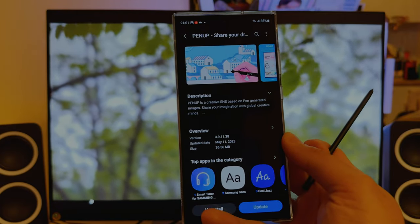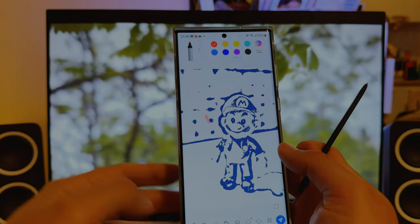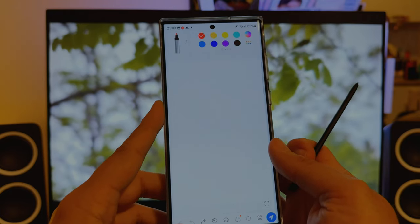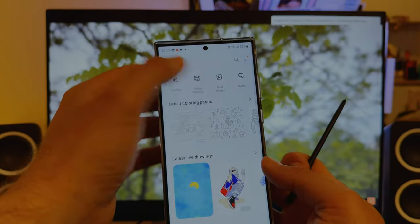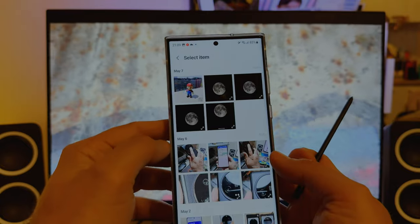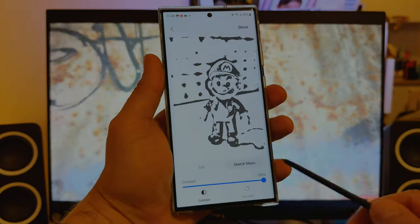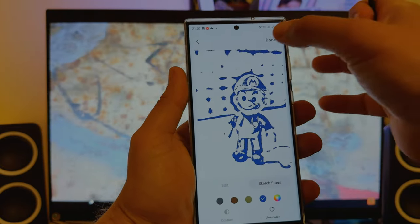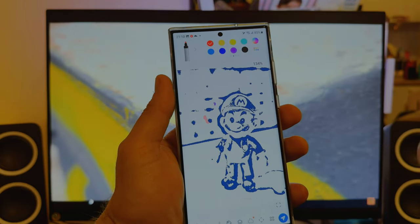I've updated it and loaded something here. I'll start from the beginning so you know how I did this. So: photo drawing, select from gallery. I'm opening my Super Mario because I really love it, and from here I can try to use any of the sketch filters. Once that's done, let me dive inside and show you the new things.